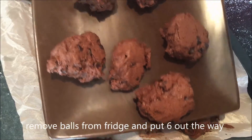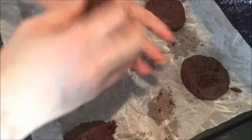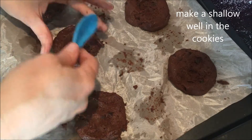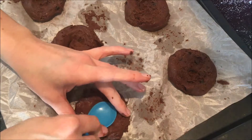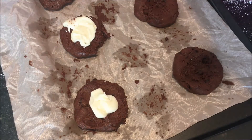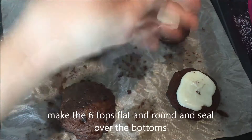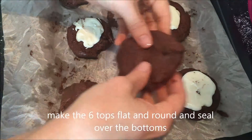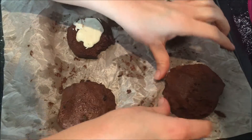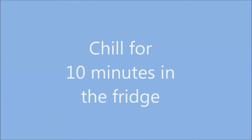Remove the balls from the fridge and separate them so you have 6 on the plate and 6 on the baking tray. Make the ones on the baking tray into flat round patties. Use the back of a spoon to imprint a small swirl into the middle of the cookies. Add a dollop of the peppermint fondant to the centre. Take the 6 balls on the plate and make them into flat round patties, then put one top onto one bottom, squishing round the sides to make sure everything is sealed within. Chill for 10 minutes in the fridge.